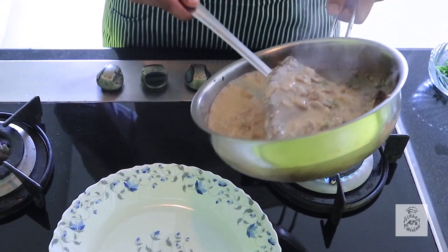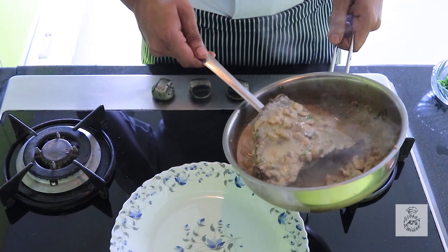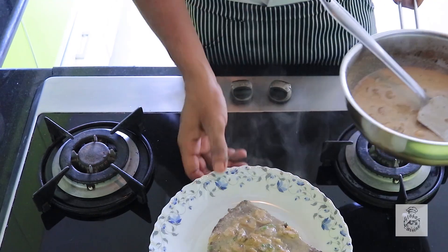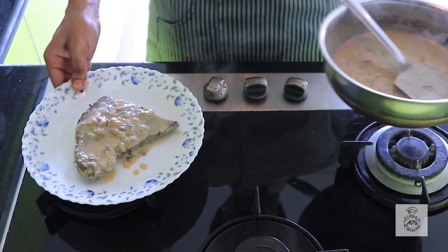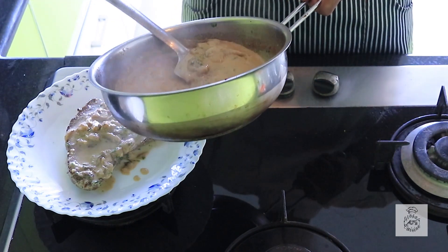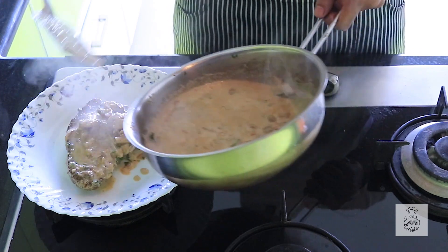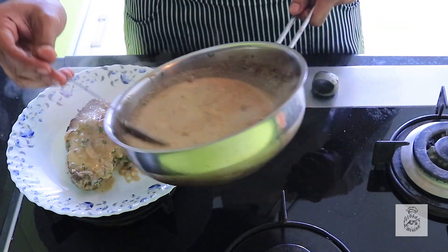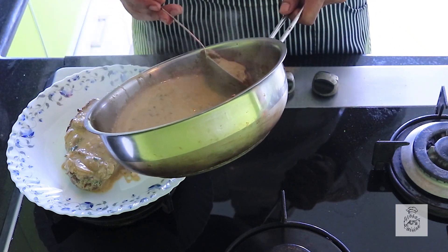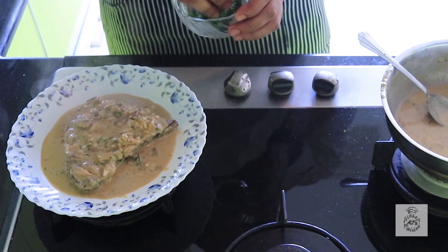Now this is done, we'll transfer it to the serving plate. The steak can be cooked according to personal taste — I've cooked it to a medium rare stage. We'll add the mushroom sauce over it and garnish with some chopped parsley.